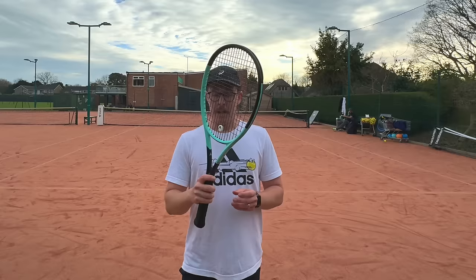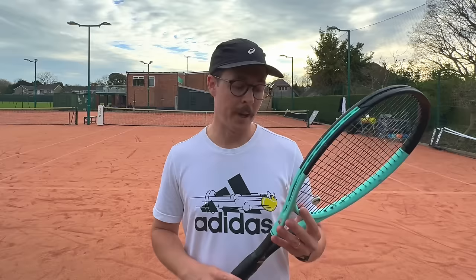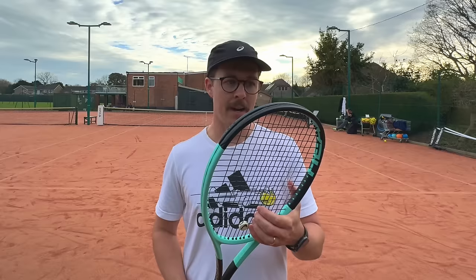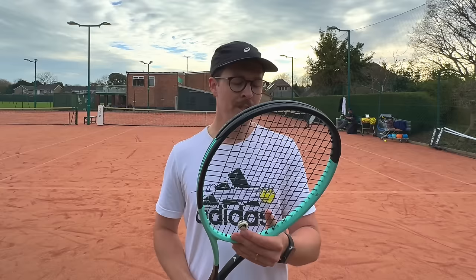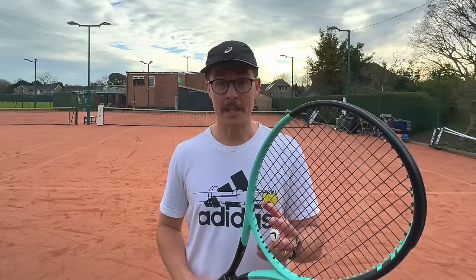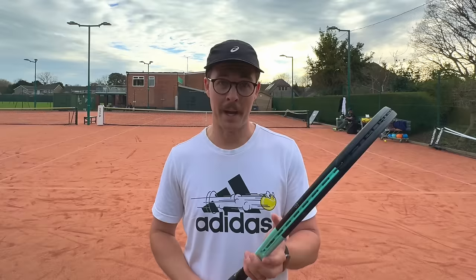Lovely racket — I think it suits my serve pretty well, especially my first serve which I was hitting flat. It had a lot of pop to it and I felt like I could rip my forehands. Comparing it to the Speed, it definitely gave me a bit more juice on my serve and forehand in particular, and a decent level of spin considering this is a 98 square inch head. Some shots didn't feel quite as clean as my Speed — maybe that's just because I've been playing with the Speed for the last 10 years — but I think if I played with this for a bit longer I could fall in love with it.